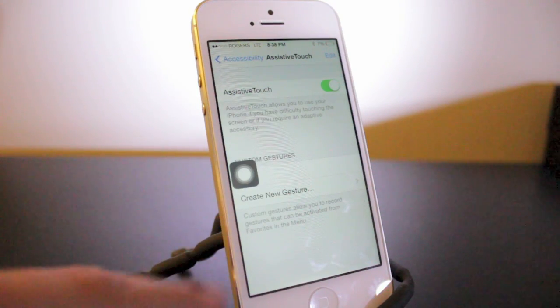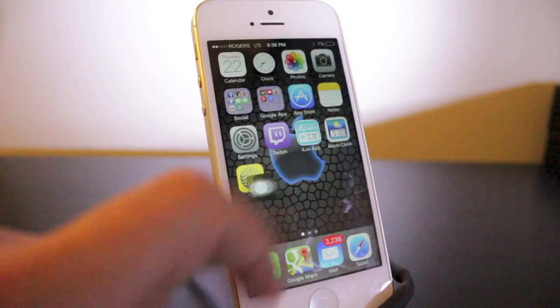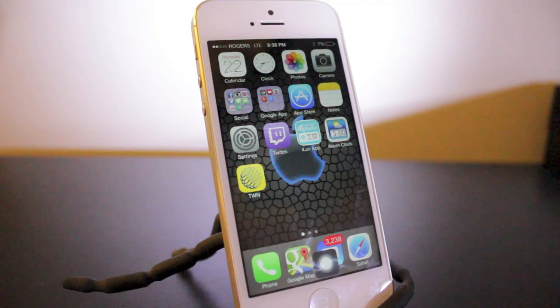Tap on Devices and then tap on Lock Screen. So basically from this section, pretty much anywhere on your phone will just go to our home screen. And you can move this button wherever you want — it won't bother you while you're playing games, you can put it anywhere on the screen.